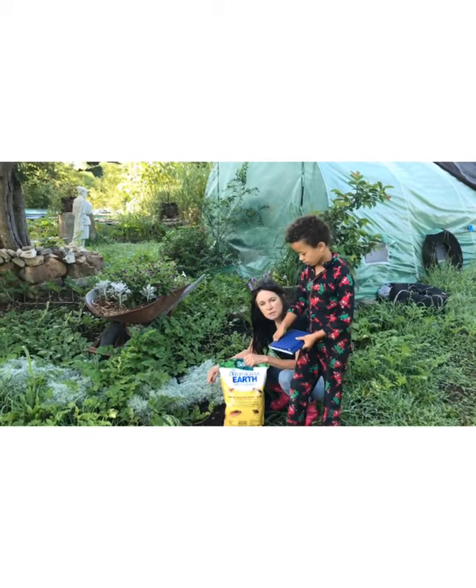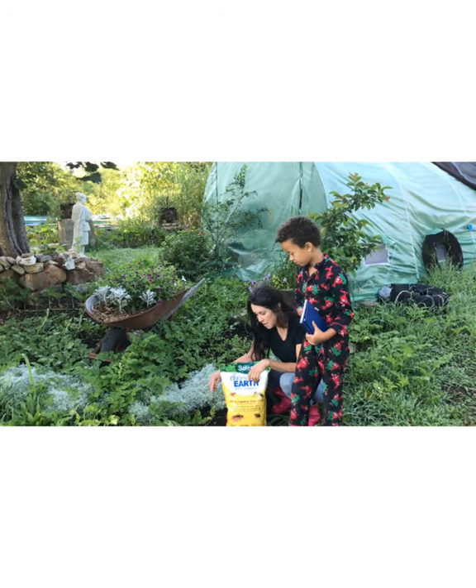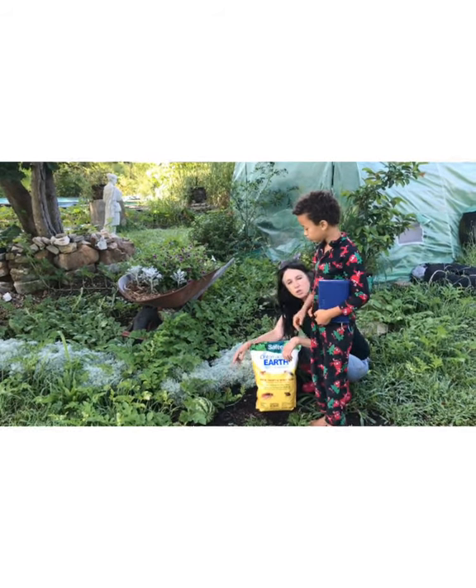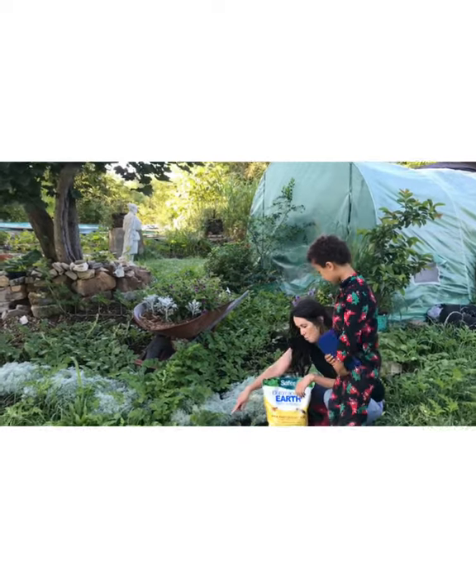Hi, welcome back to Campbell Fino Farm. This is Sabrina and Stefan, and Stefan's going to show the pumpkins and the watermelon.